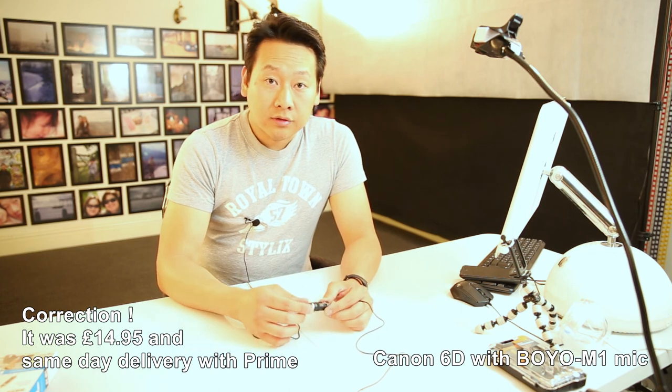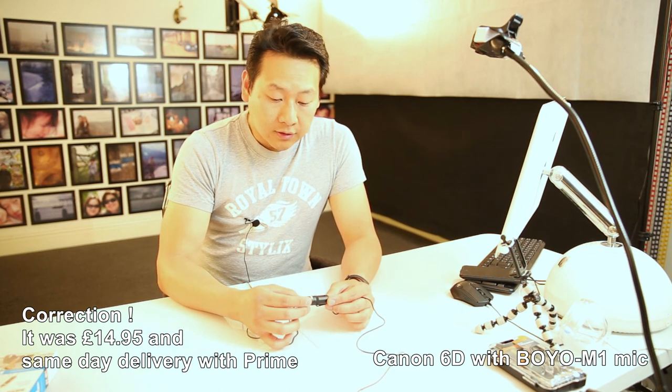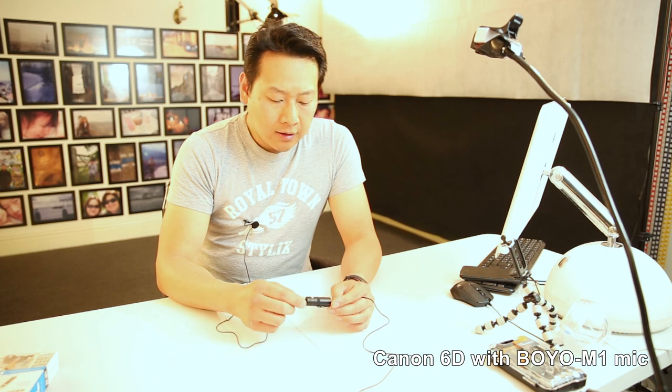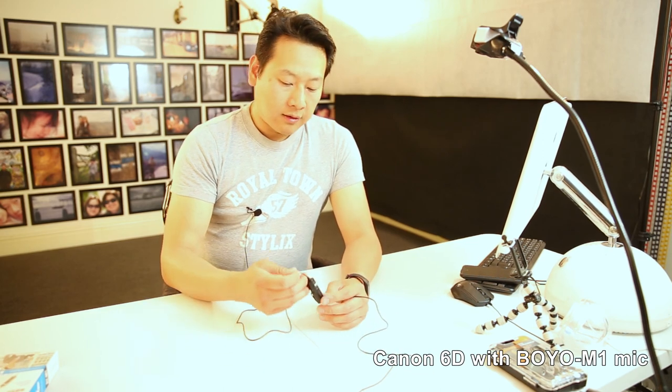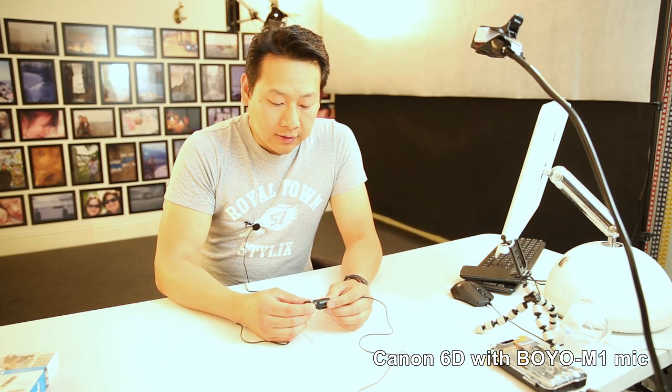I spent a lot on Amazon — I have Prime, so I ordered this Saturday night and received it Sunday, which is basically same-day delivery. I really like this mic and I can't wait to hear what it sounds like when I do the editing. The link to purchase this product will be in the description. If you like what I'm doing, please subscribe, don't forget the bell button, and you'll get a notification every time I upload something new — hopefully I'll see you again.